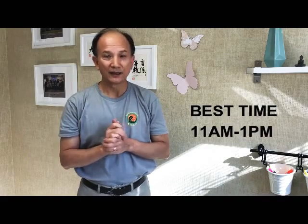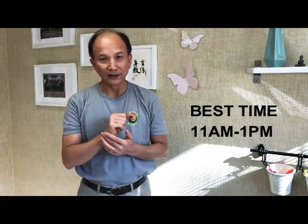The best time to do this movement is at noon, between 11 to 1 o'clock. Other than that, you can do it anytime. So enjoy it. If you like what I share with you, please share with your friends, and don't forget to give me a like. Looking so forward to seeing you. Until next time — thank you so much.